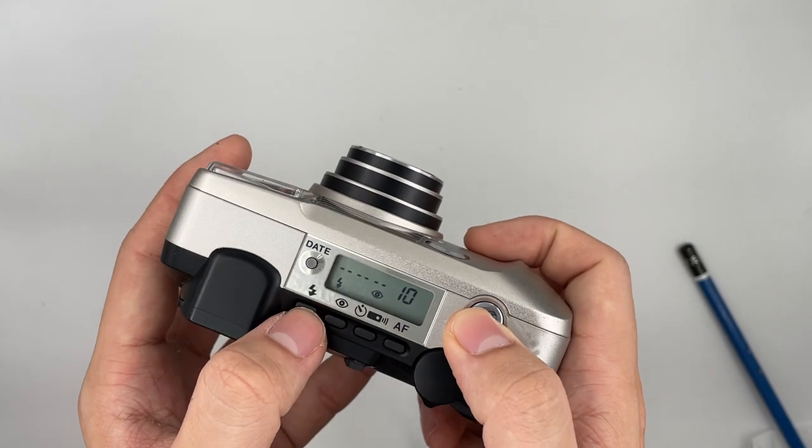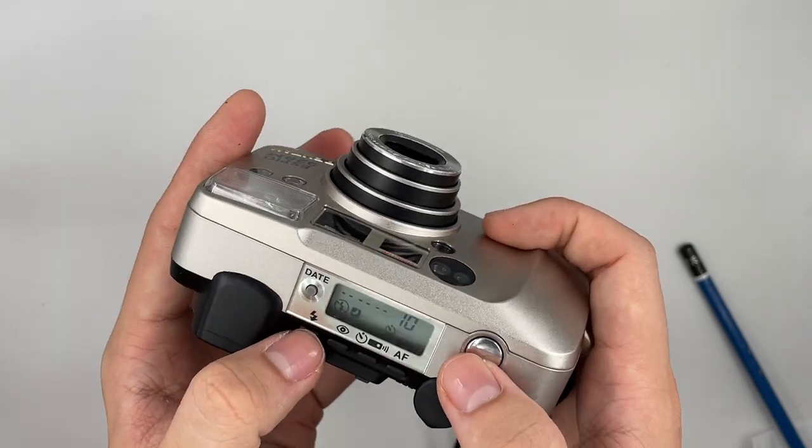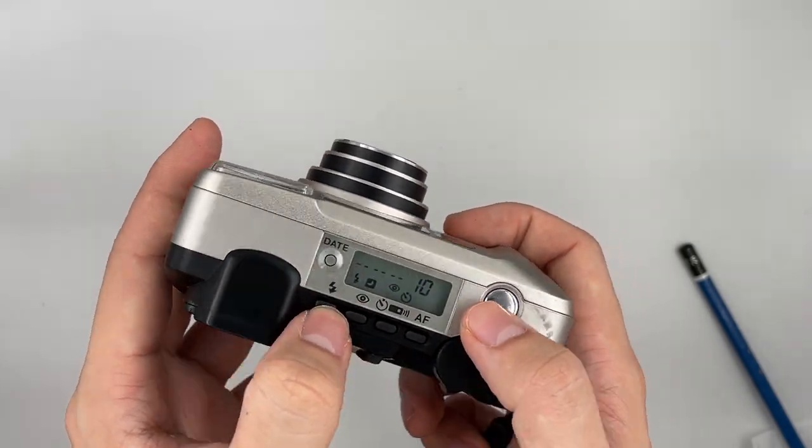Close the autofocus first. This one is the fill-in flash. This one is the no flash mode.